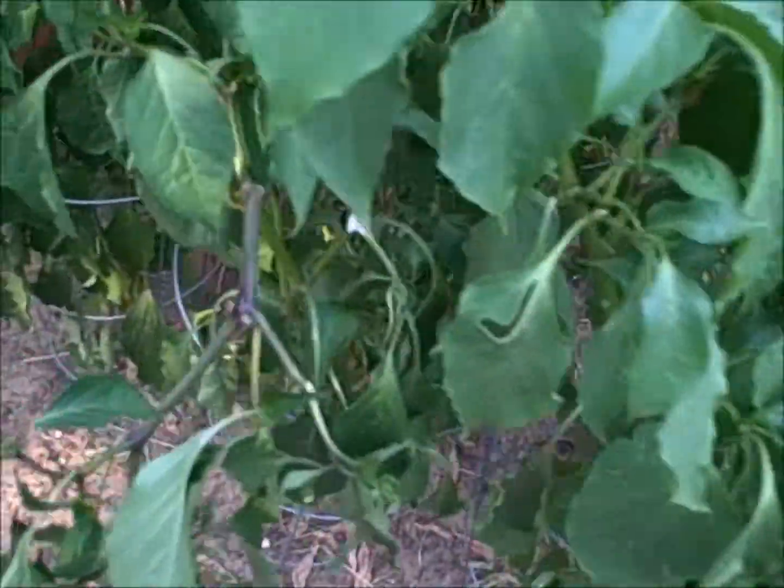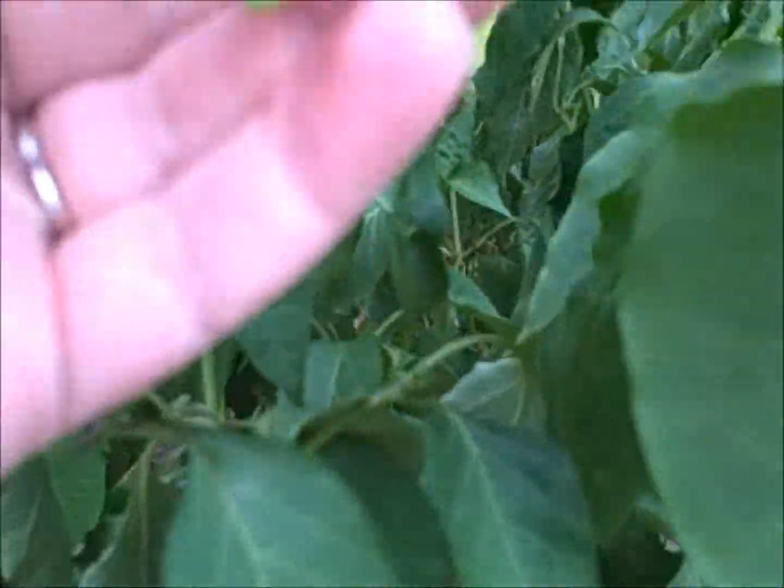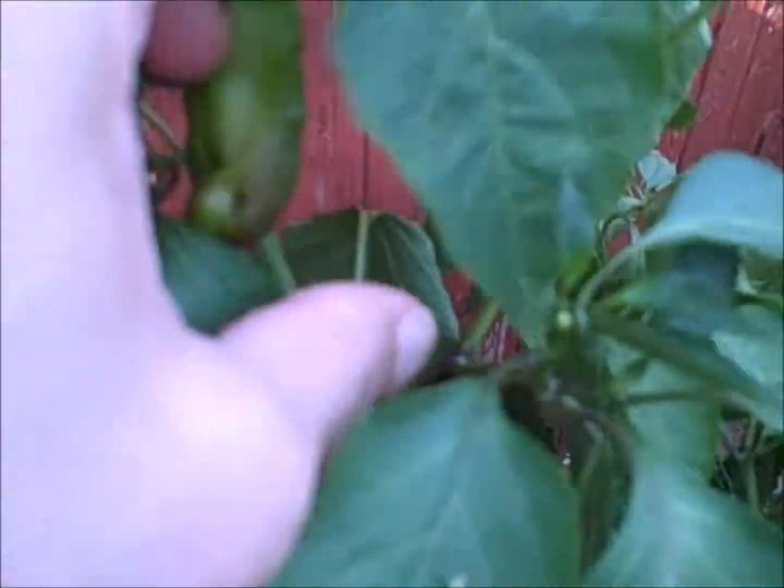Blossom end rot again. This one looks okay for now. Blossom end rot on another one.